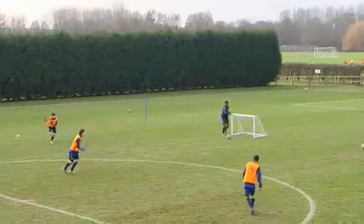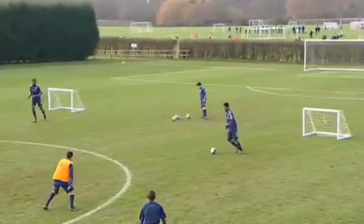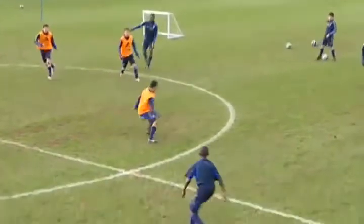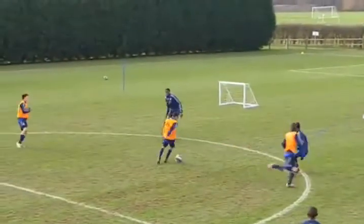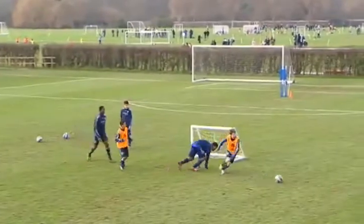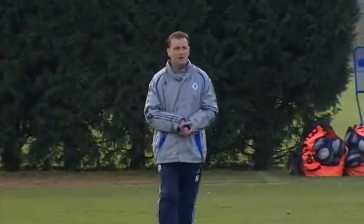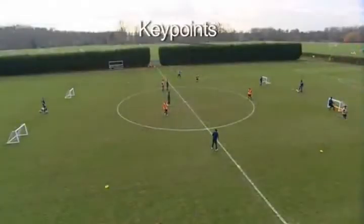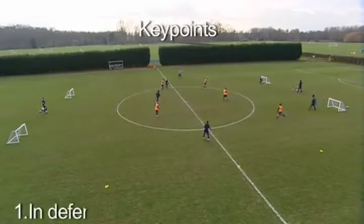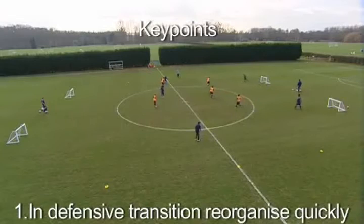You three back in, Jonathan — quick. You're in. Excellent. Having won the ball, the coach emphasises the need for offensive transition and to make the numerical advantage count. Well done. The key points for this 3v2 transition practice are: players must reorganise quickly and work together when possession is lost or if the ball goes out of play.